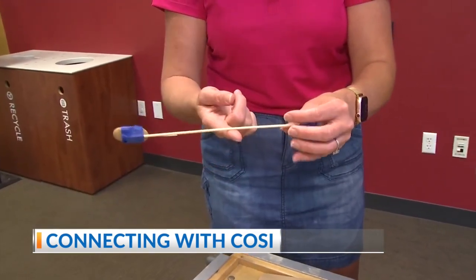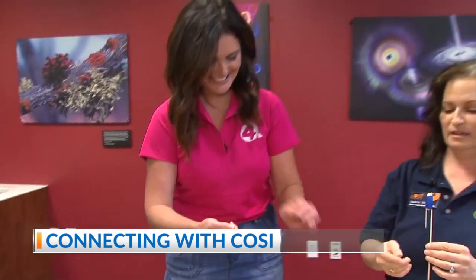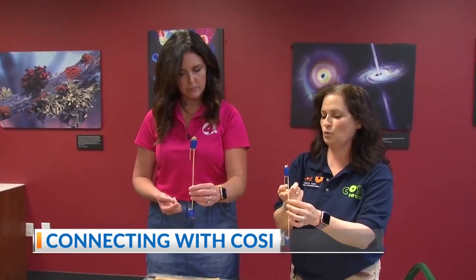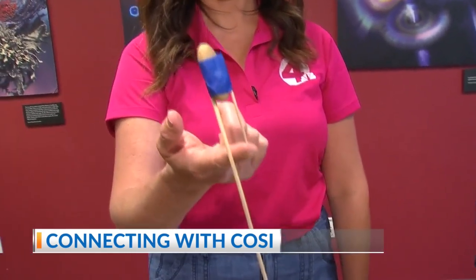Did I tape my rocks wrong? Nope, you did it absolutely right. Now, here's where the balance comes in. The high-wire rider sits about five feet from the wire, whereas the weight is twice as far away, which gives it twice the force. Now try and balance it from your fingertip. Look at that. Science.